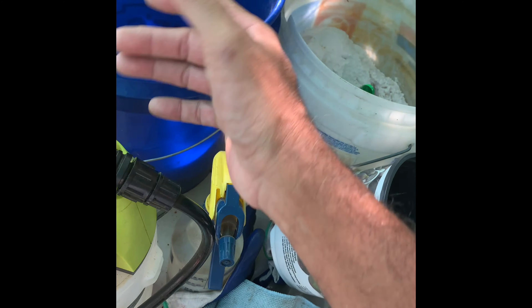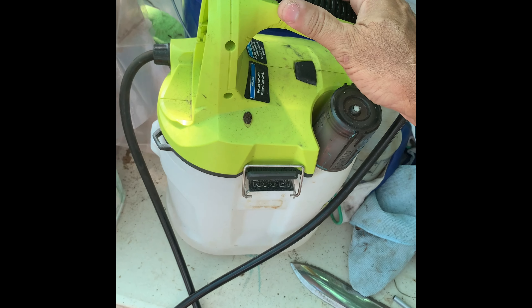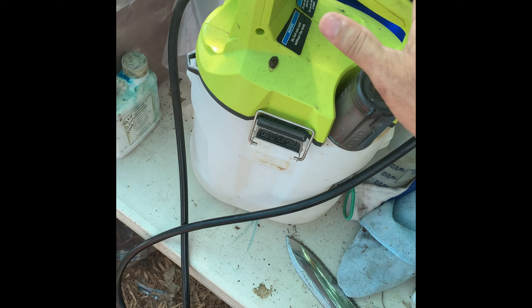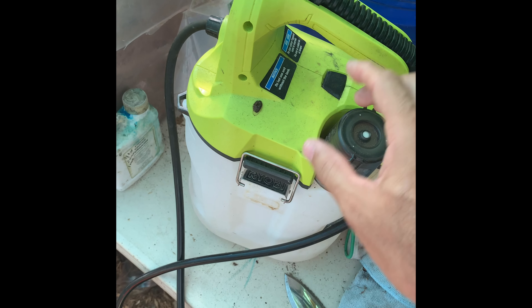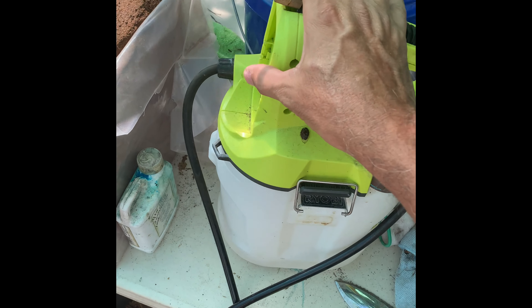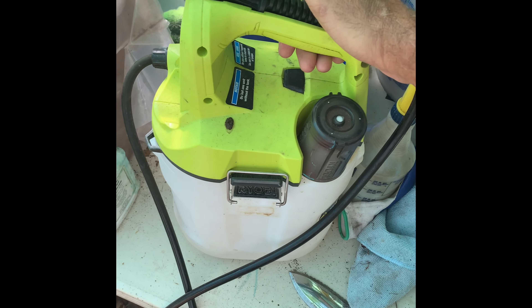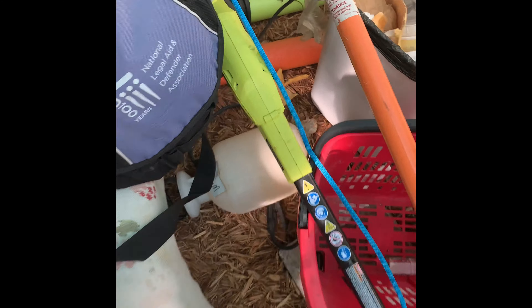I do apply these as foliar sprays, and this is what I use to apply them — it's a Ryobi, it's a 2-gallon battery-powered sprayer. This is a blessing — it's a lot better than the other type, which I'm sure you're aware of.